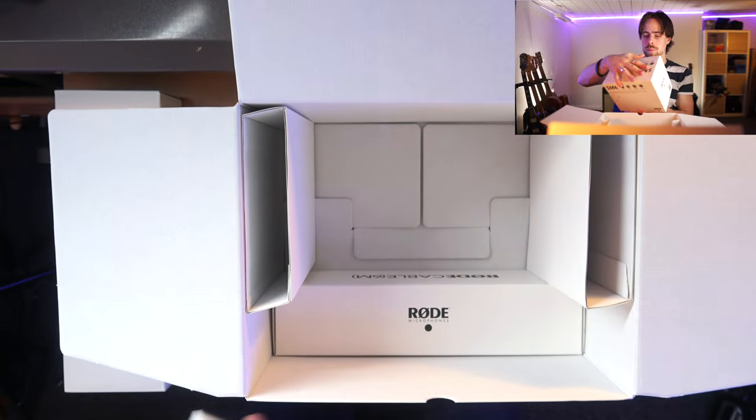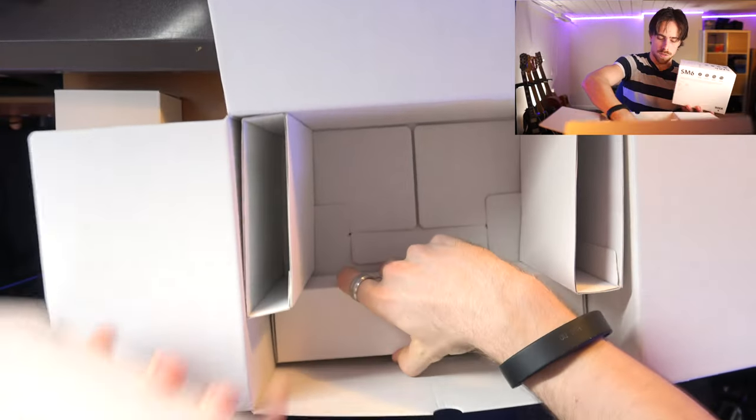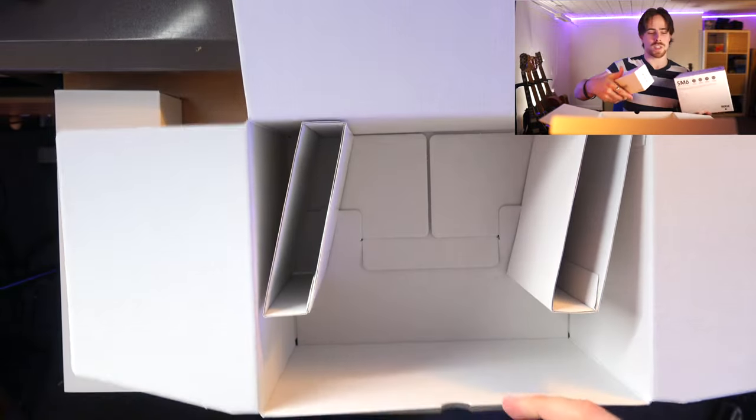Oh, there's also a pop filter in the box. And here is — I don't know what this is. Let's see, there are three boxes. This is the cable. Oh, there's a cable included — that's nice.